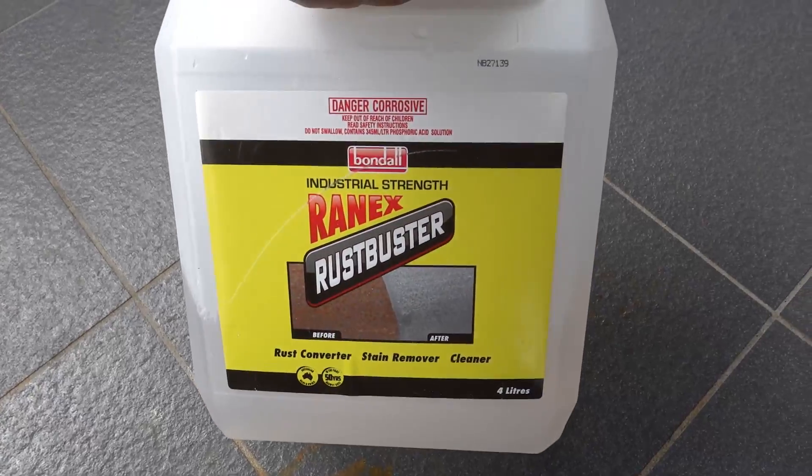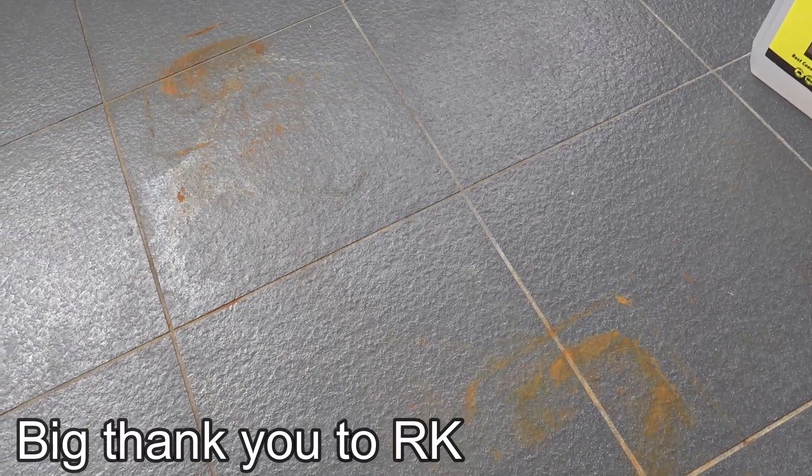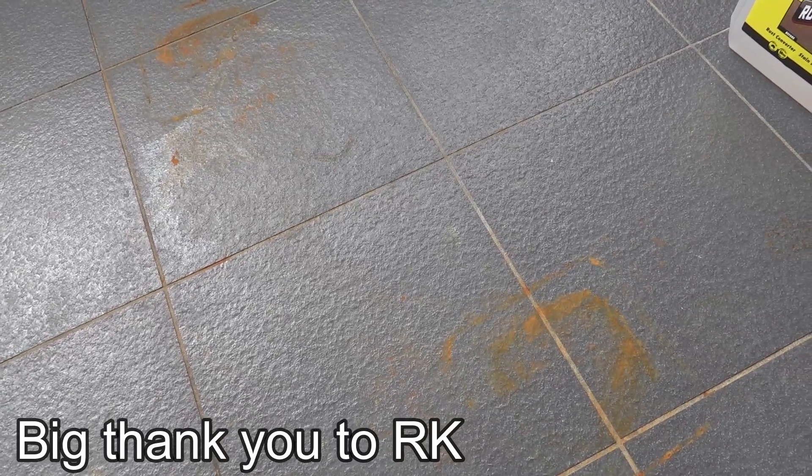Today we've got some rust on some tiles of a balcony. I've previously shown you guys an easy way to remove rust from metal using Rain-X Rust Buster, which works absolutely awesome, but I honestly didn't know that you can also use it on tiles and concrete and have an effective clean. A viewer from my last rust cleaning video mentioned that he's used it on some tiles and it cleaned up nicely, so today we're going to put it to the test.